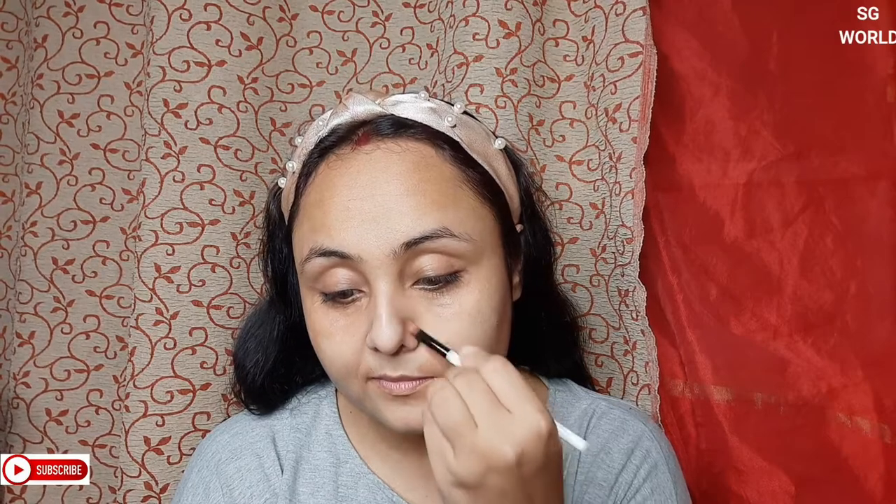Now I am going to color correct my face with an orange concealer from Bharat and Doris — it comes in a small pot. I am using a flat brush from Colorbar to pick up the product and apply it on my very problematic areas. Then I blend all the concealer very nicely.